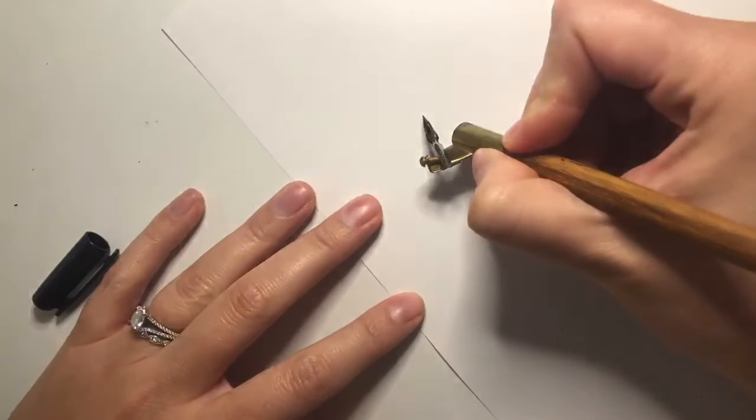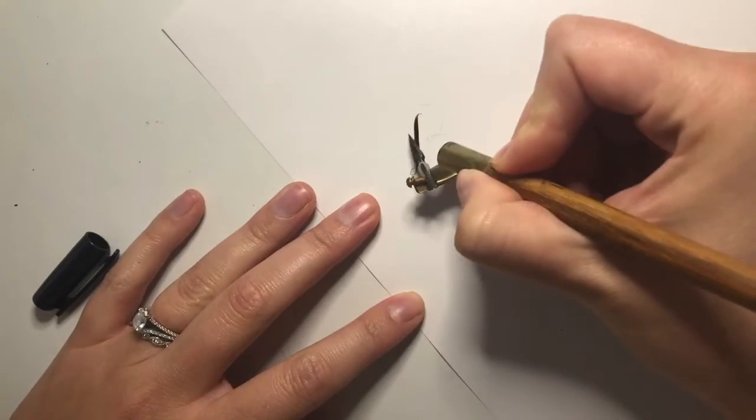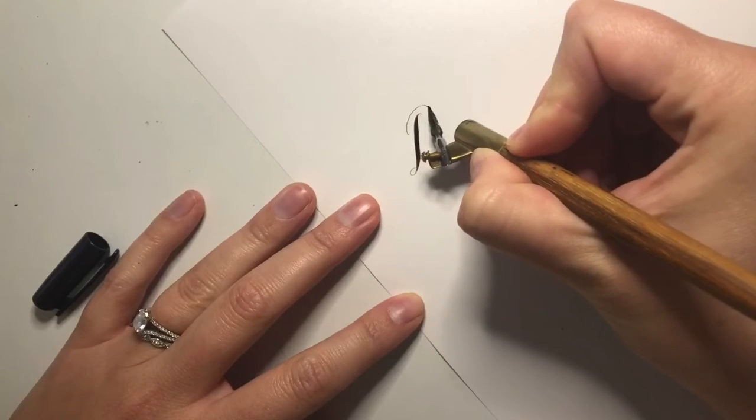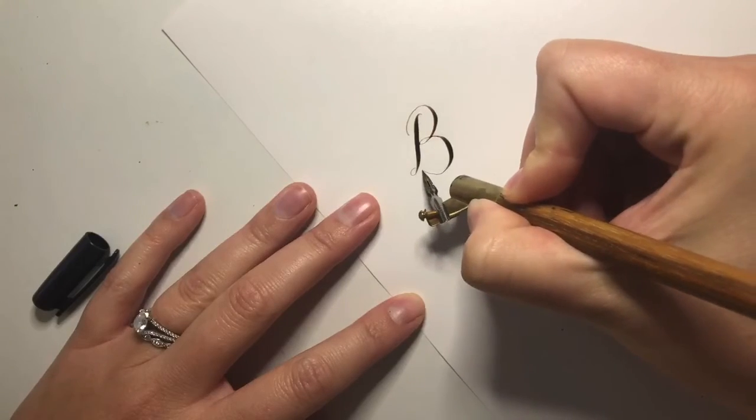Calligraphy, on the other hand, is made by applying varying degrees of pressure as you write. A nib has two tines on the end, and as you apply pressure on your down strokes, the tines split, which is what allows more ink to flow.